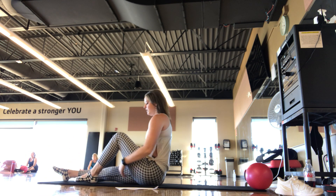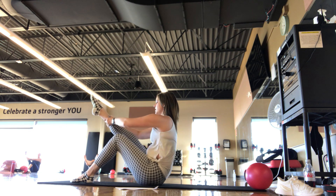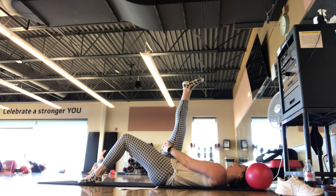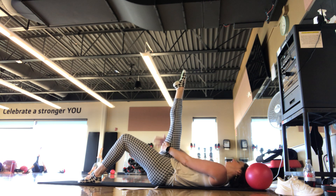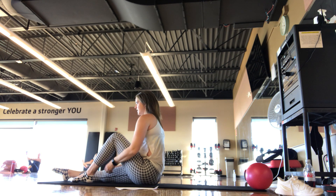We'll switch and get the other side — left leg is bent, right leg is straight. Finding that stretch here first, pull the leg in. Once you've found that pull-in and you're ready, it's a nice scoop — one bone at a time, all the way down. Hands walk down the thigh. Point and flex the toe at the bottom — get a nice stretch for that right leg. Walk your hands up the leg, inhale, exhale — scooping up into that half-teaser position. Set the leg down, take an inhale and exhale. We've got one more on this side.